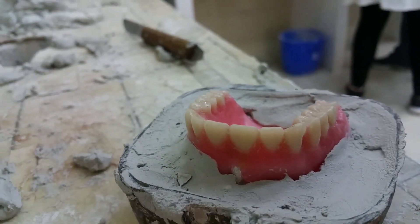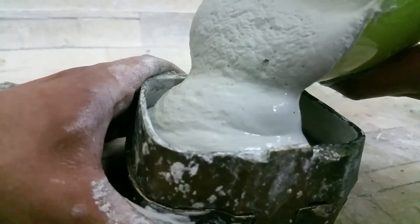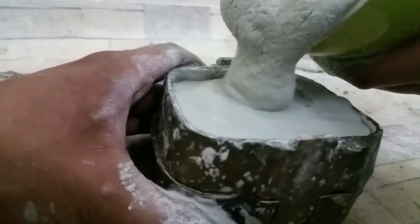We wait for the gypsum to dry. Once dried, we proceed to isolation — in our case we isolated using soap water, literally a mixture of water and soap. You place the model into the mixture and move it about for about five minutes. Once fully isolated, we bring it out of the soap water and fill the rest of the flask with gypsum, making sure to cover all the parts.